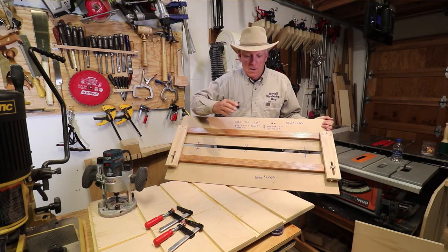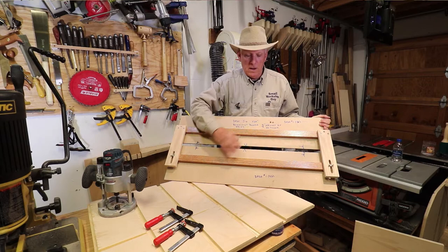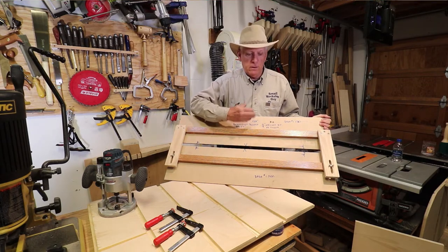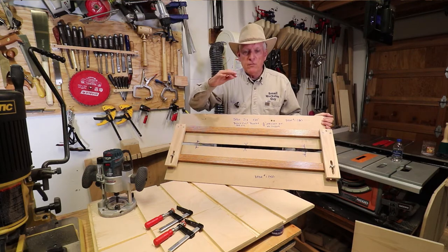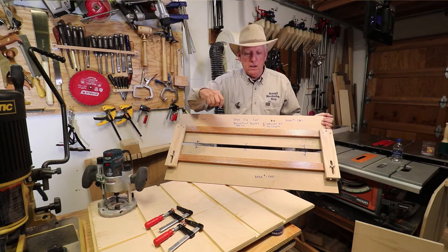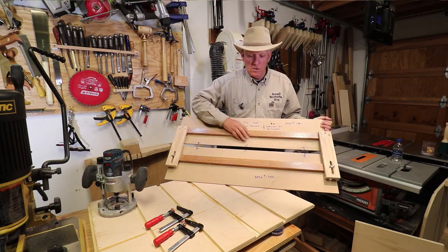I then took two very straight pieces of red oak. When I pushed them together there was no gap, and when I put a level on them and checked them for flatness I had no gaps — I do that by shining a flashlight in the back — so I was happy with these two pieces.